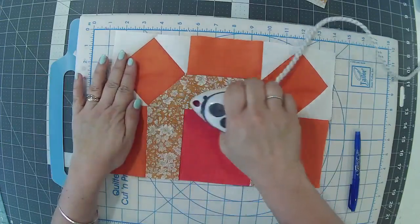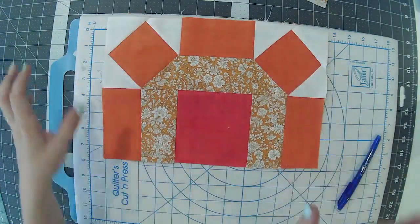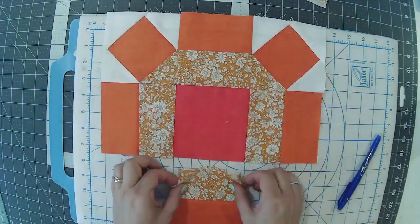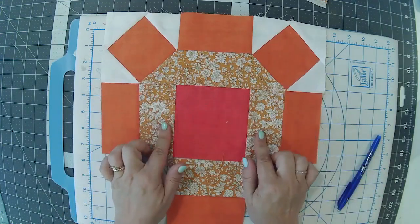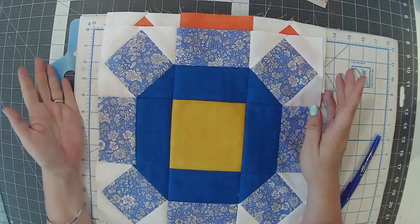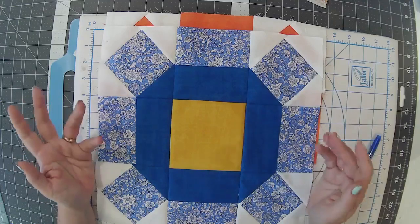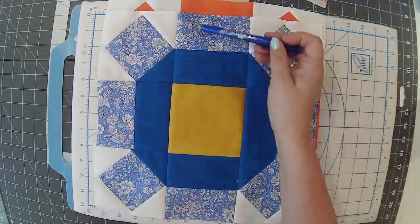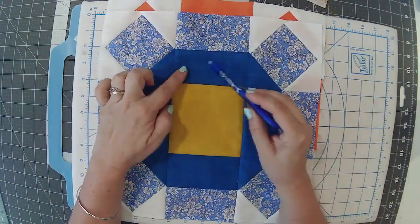Pick that up, iron it out towards that way — give it a gentle press. The wool pressing mat would come in useful here! Then obviously you'd do two more of those. I haven't done them because it's very repetitive to watch me do the same thing over and over, but those two would come down here. With this one I put the floral on the inside and the stronger color on the outside, whereas the other sample has the stronger color on the outside and the floral on the inside.